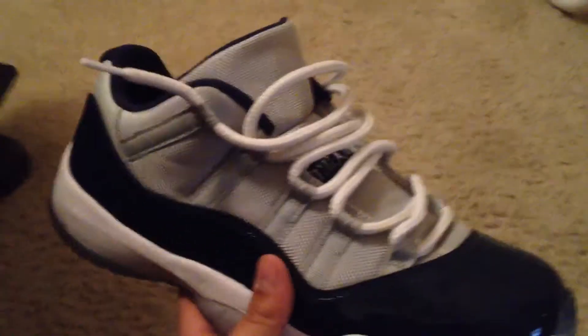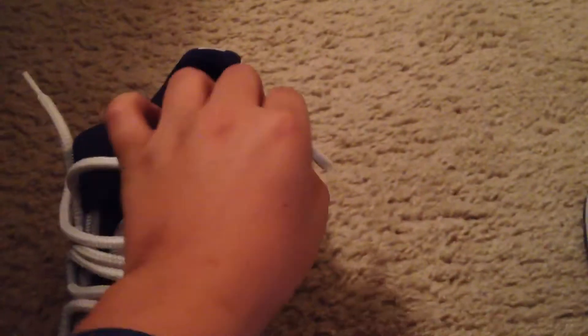It's a very beautiful pair. And this is how I'm going to be lacing it. This is going to be the end result right here. It looks beautiful in my opinion. So let's get started with it.